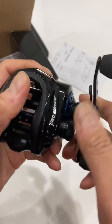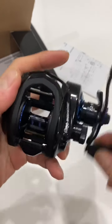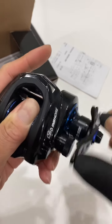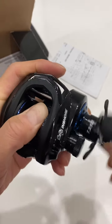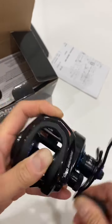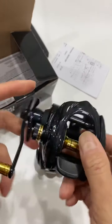With Korean reels like this Revo 4, they usually have a little drag clicker. So if you're fishing and your fish fights back, the clicker tells you your drag is releasing line. When you turn the handle and nothing's turning, you'll hear that clicker sound to let you know — that's something I really like about Korean reels.